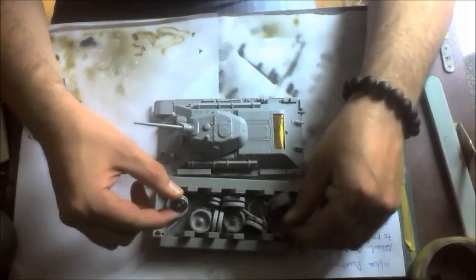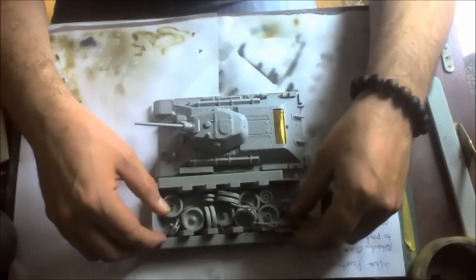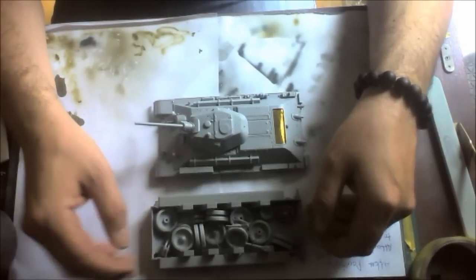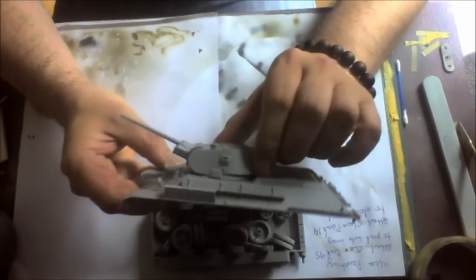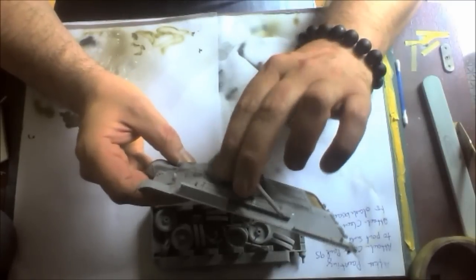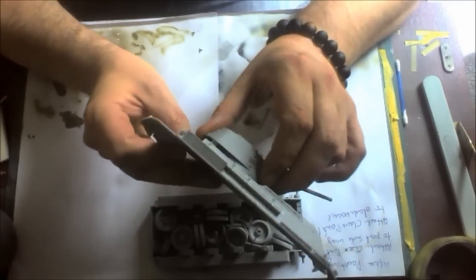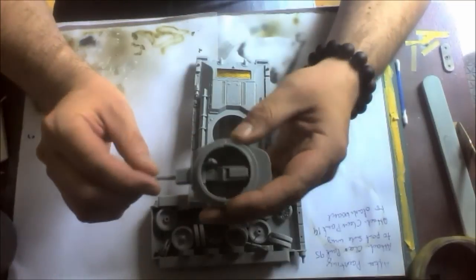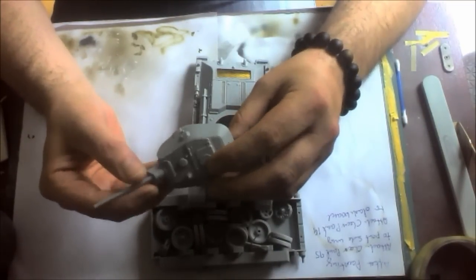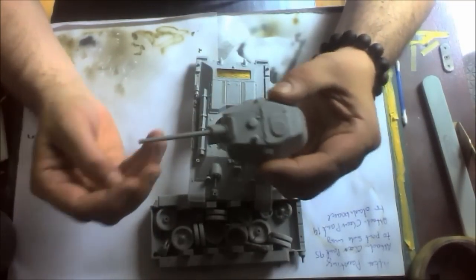So there's the road wheels, idlers, and so on. And then I've got the top hole done, as you can see. The breeches are all in there, but I'm not going to be painting the inside — what's the point? You're not going to see it.